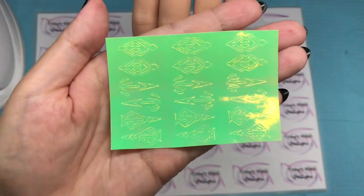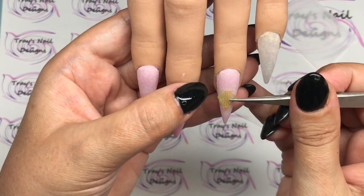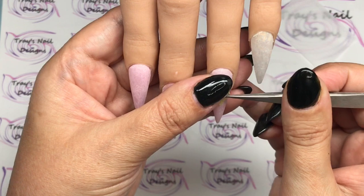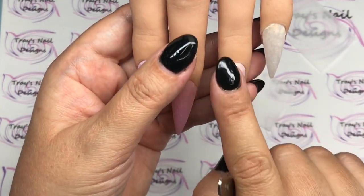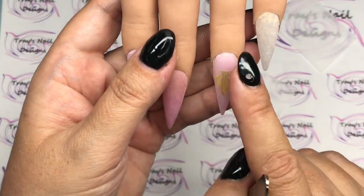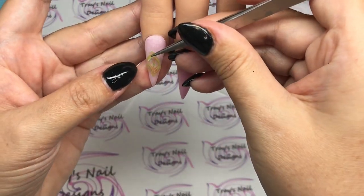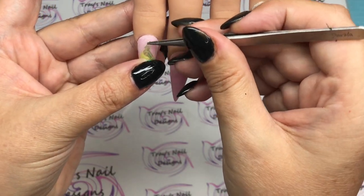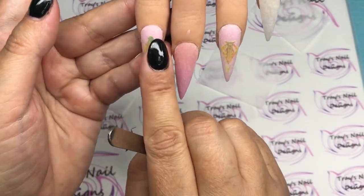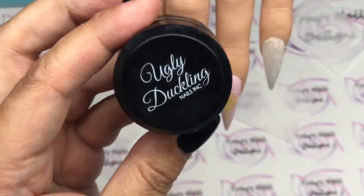Here are the aztec iridescent stickers — they come in a pack of 12 or 16. I've had them ages; I think they might have been in an AliExpress haul back in November. This whole set was actually designed around these aztec stickers. There are two different shapes — I'll put one on this finger and one on the ring finger. They're iridescent so as they hit the light they pick up all the different colors.